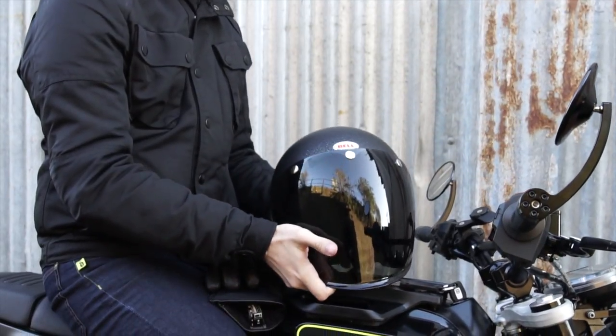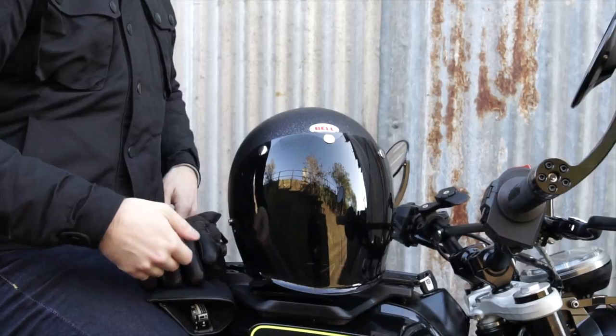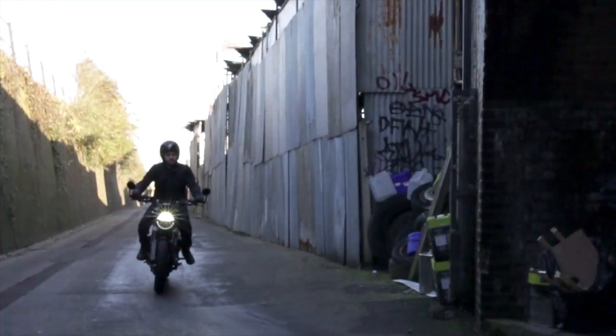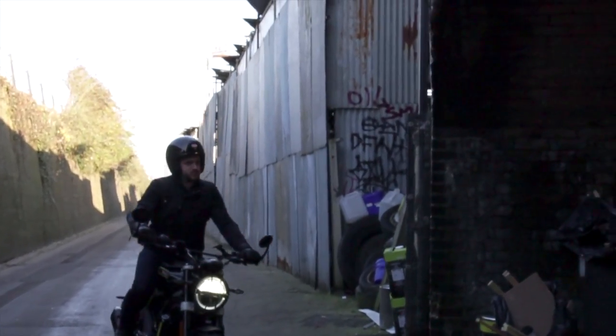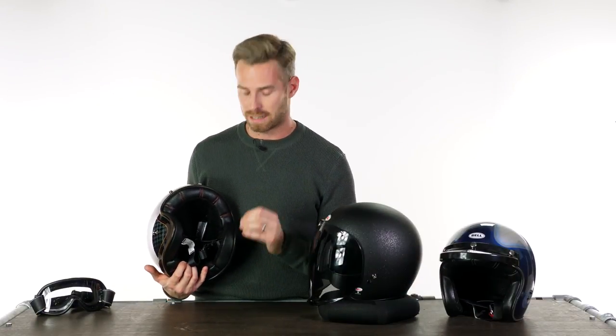The sizing is true to the size guide — 57–58cm being a medium — and we can verify that with data compiled over the years. The weight of the helmets is pretty much consistently around 1,000 grams for the medium sizes we weighed ourselves, with linings included. The carbon fiber ones are very marginally lighter, but only slightly. Don't get too hung up on the weight — that's already pretty lightweight, and anything lighter is a marginal saving you won't really notice.